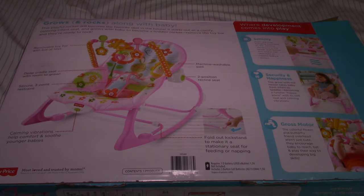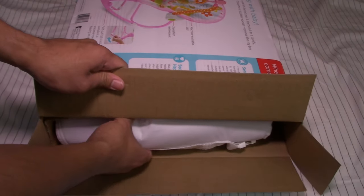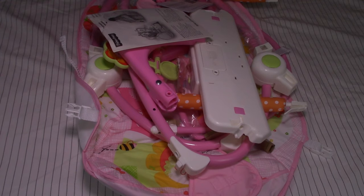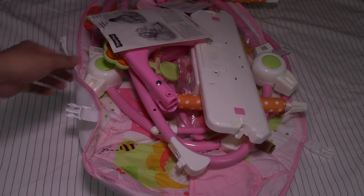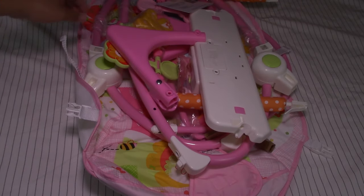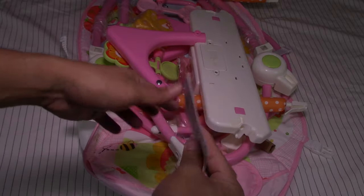So I open it and let's see what's inside the box. This is everything what's inside of the box. You got the instructions manual here. This is for the recall.